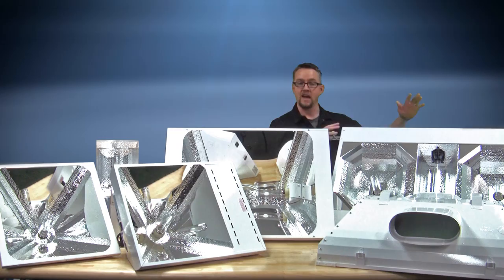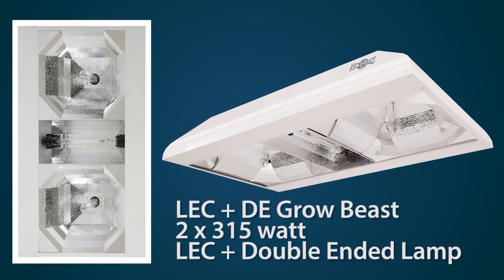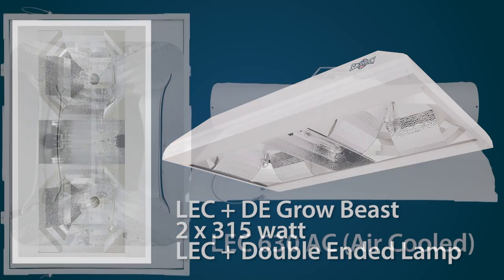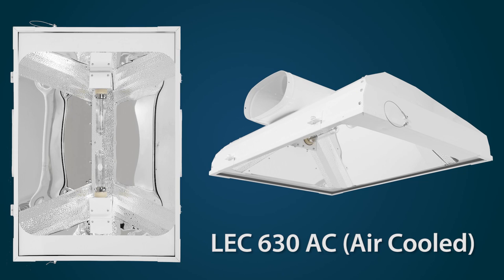We have the LEC Grow Beast, which can go up to 1,780 watts for unprecedented high light levels. And we have the brand-new, soon-to-be-released LEC 630 air-cooled.